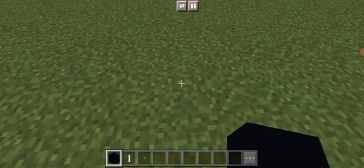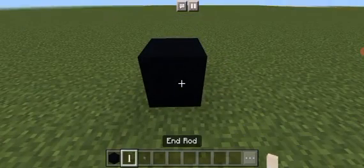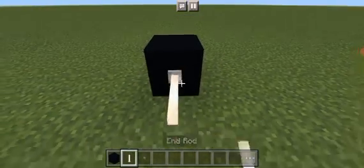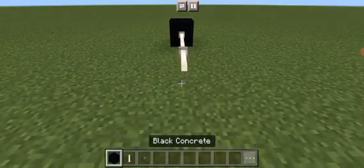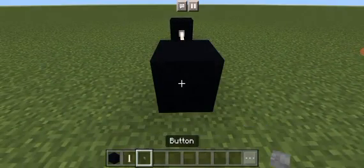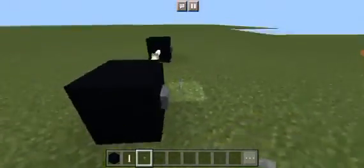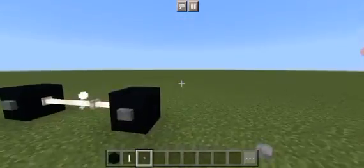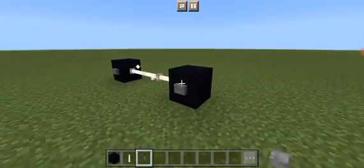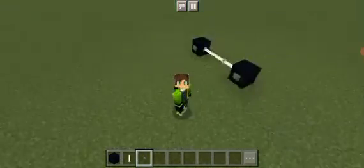First off, start with a black concrete. To the right of it, place three end rods — one, two, three. Then a black concrete to the right of it. Place buttons on the front and back of the black concrete, not the sides. And there you have it, all done.